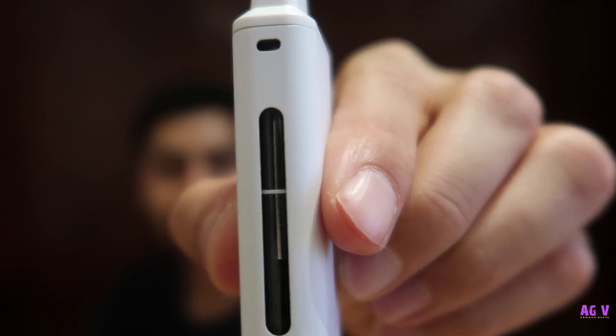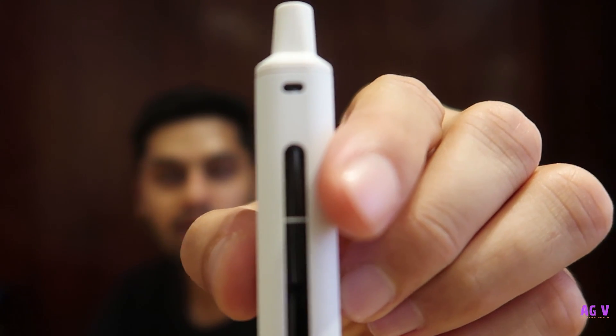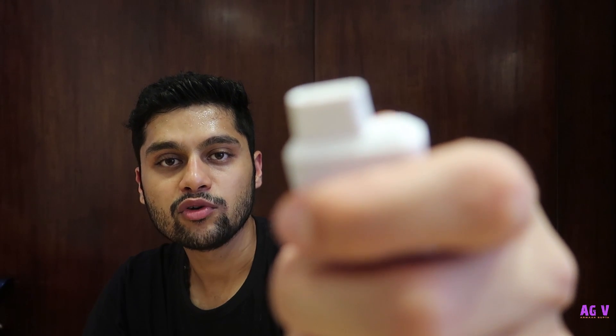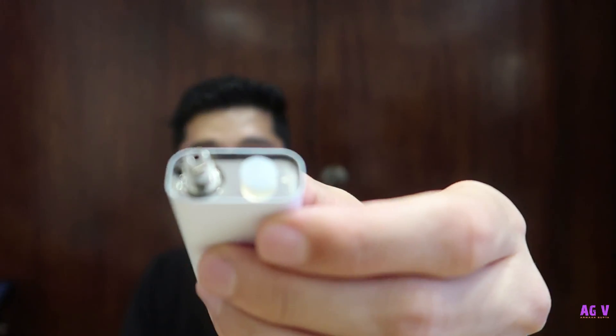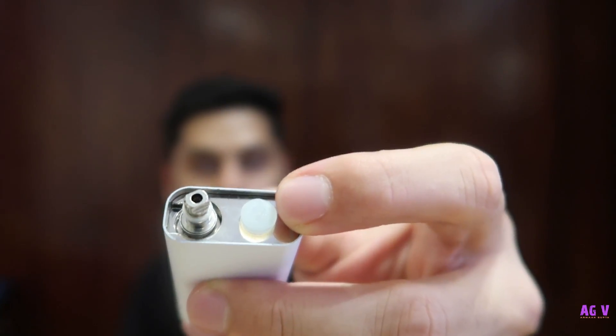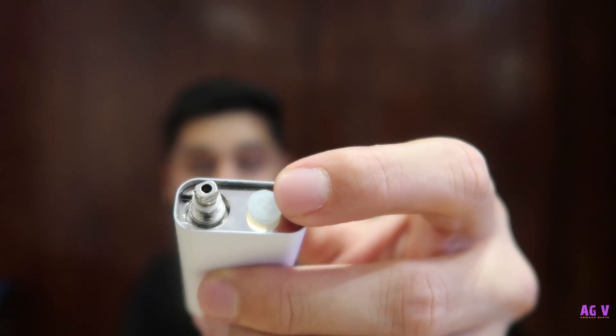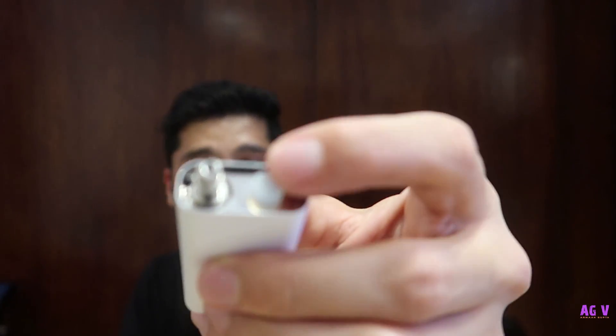On the side you have a glass tank which is inbuilt and has a maximum marking as well. This is the top cap which has to be removed to fit in your coils and fill in your juice. So just remove the top cap like that. Now, you do not have a firing button — there is a sensor which will help you fire it, so you do not have to fiddle with it. This white portion has to be removed and you don't have to play with it.